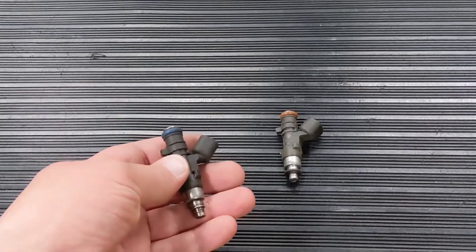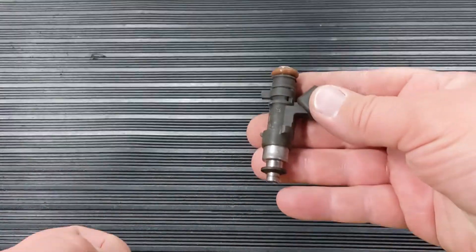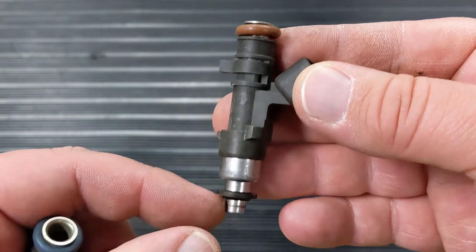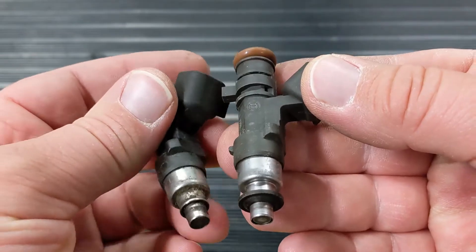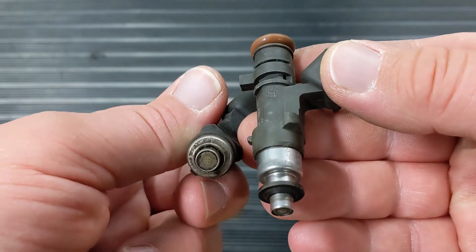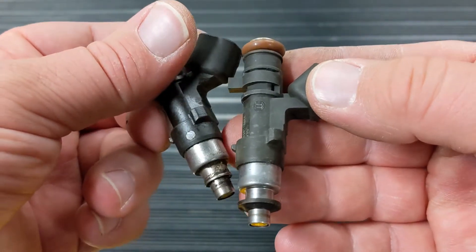We'll start with the most common question we get nowadays about the Bosch 158 series injectors. Is this piece replaceable? The answer is no. It's not replaceable. It's not a pencil cap. We don't have it on the website. It is molded into the body and it goes up underneath that little lip there.